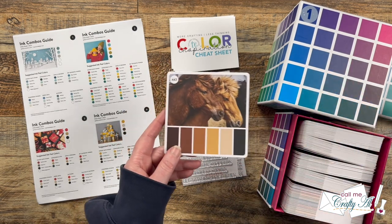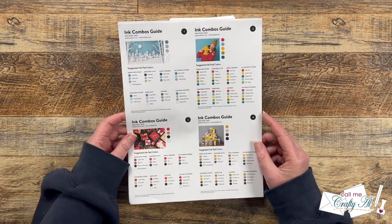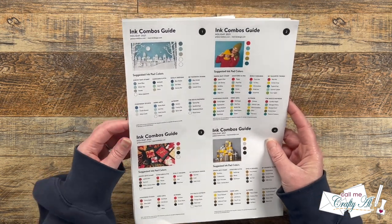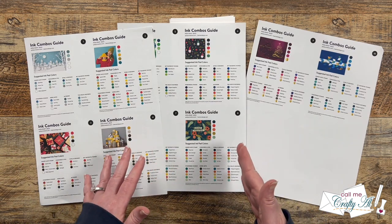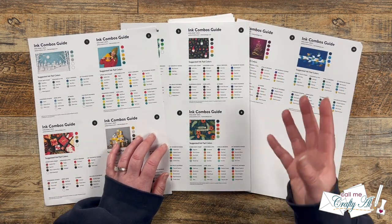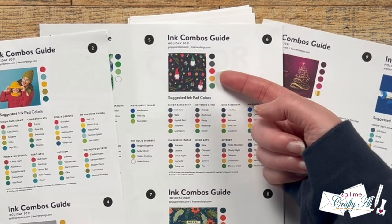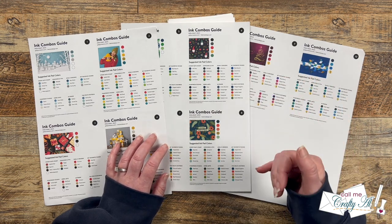She also has an online edition you can get — I have a link in the description box below. Another option is finding color combinations online; Pinterest, Instagram, or a simple Google search all work well. A couple years ago, holiday 2021, Joy Creations and K Werner Design put out an ink combos guide meant for holiday and winter but usable year-round. It has pictures with different colors and lists inks from companies like Simon Says Stamp, Gina K Designs, and Tim Holtz that are close to those colors.